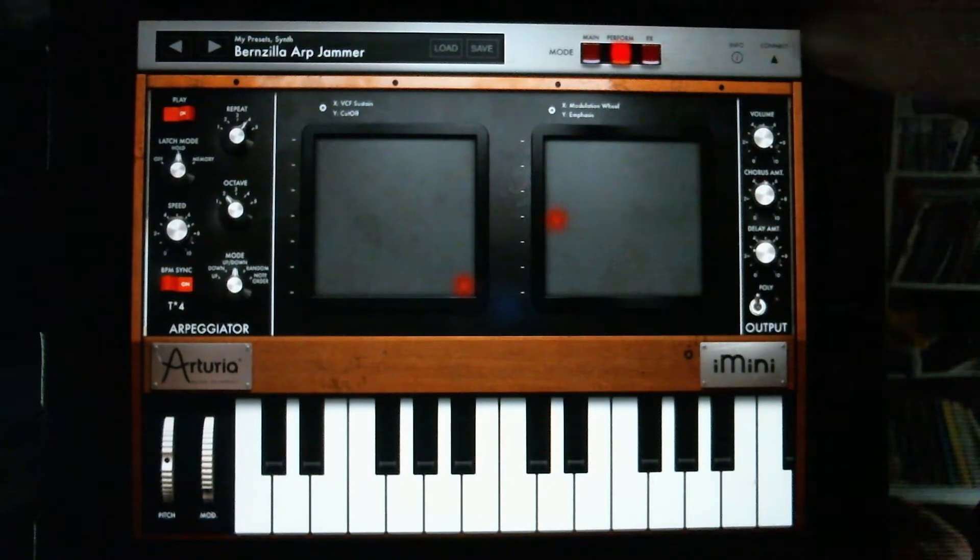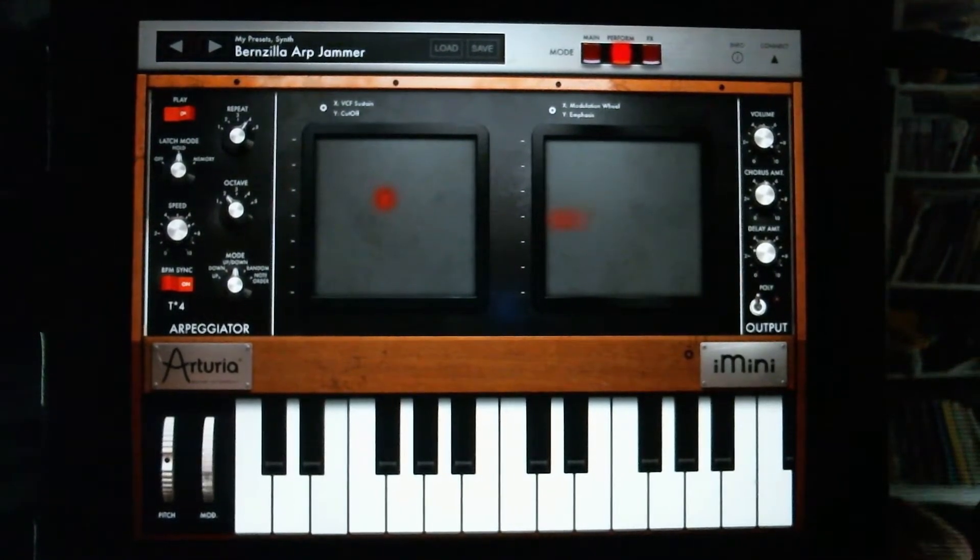This is the XY screen here. I can do things like maybe move this down here. Let's see my mod wheel operating the Y on that second one over there. So let's go from here on this.